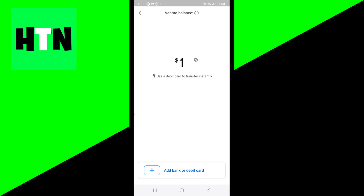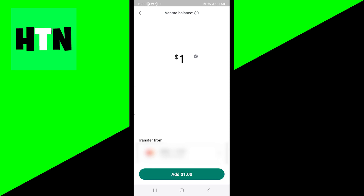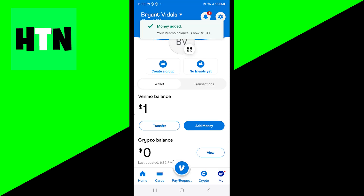Now you want to go ahead and add a bank or debit card. Once you're done with that, go ahead and press on next. Then make sure you confirm the purchase again by pressing on add. And just like that, you have now added money to your Venmo account.